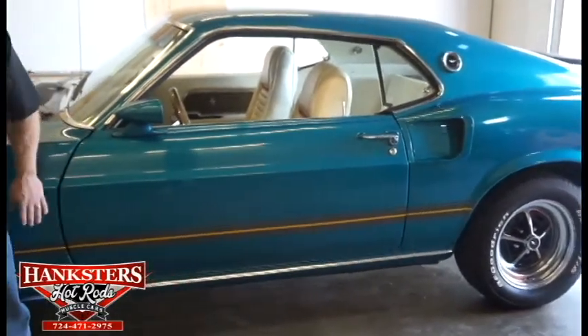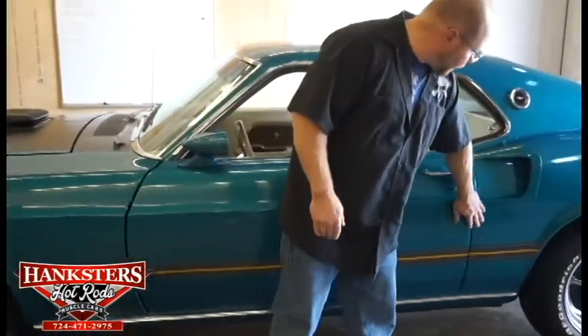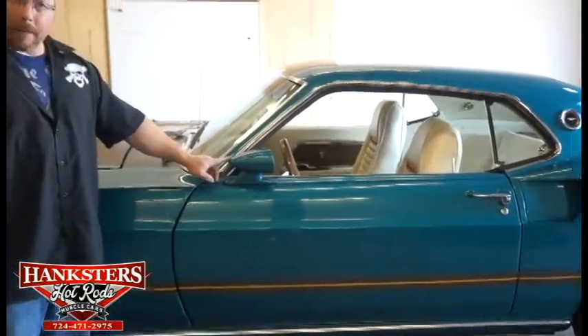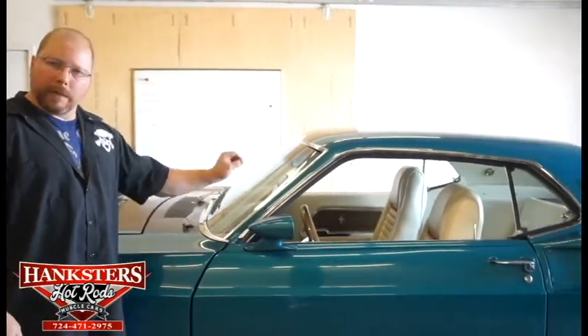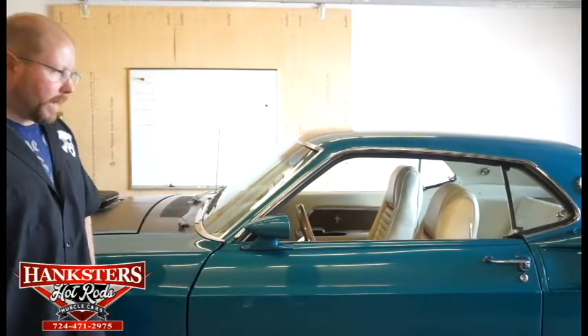The door elevations on the door are really good, both front and back. You also have these bullet style mirrors on here, and you've got these on both the driver's side and the passenger side. The driver's side also has a remote control mirror so you can adjust that from inside the door.